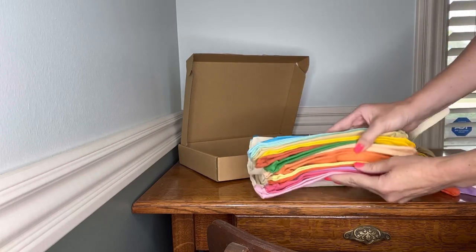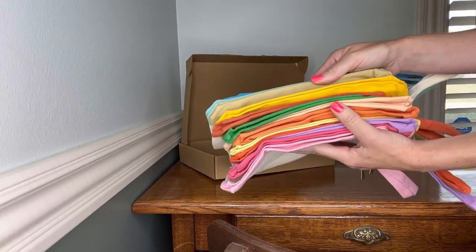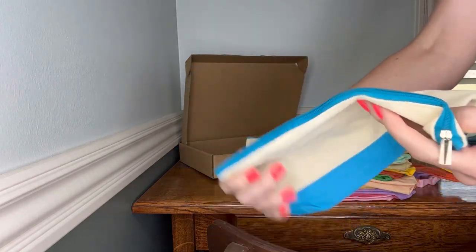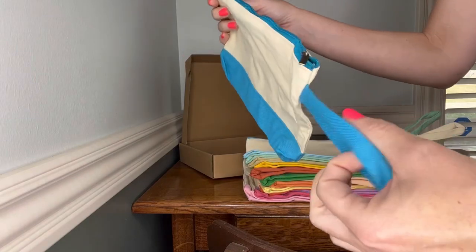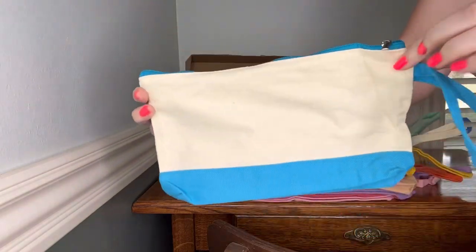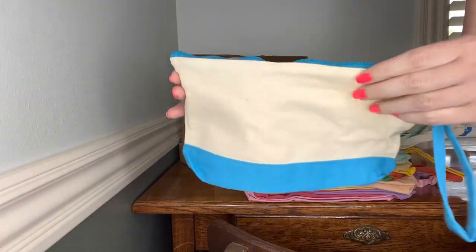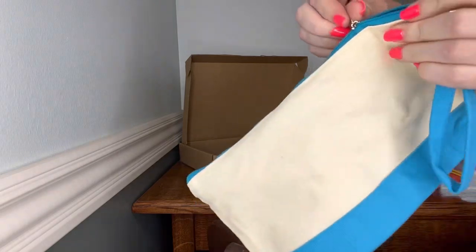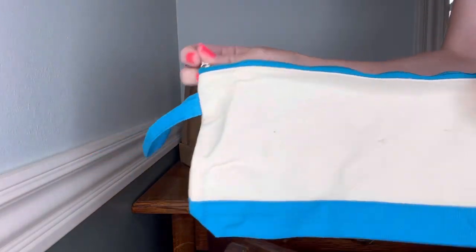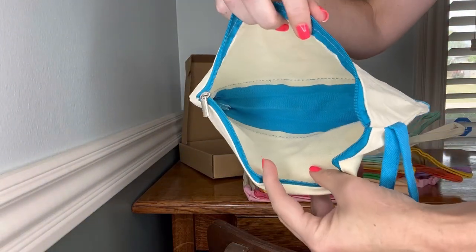And I like that you can kind of see all of the different color variations of the bottoms of the bag. I love that the top zipper matches the bottom color, as does the wristlet that's connected. They're a really nice size. They're not super small or super short. The zipper is high quality. It has this nice little pull. It opens smooth and easy. And you can see inside.